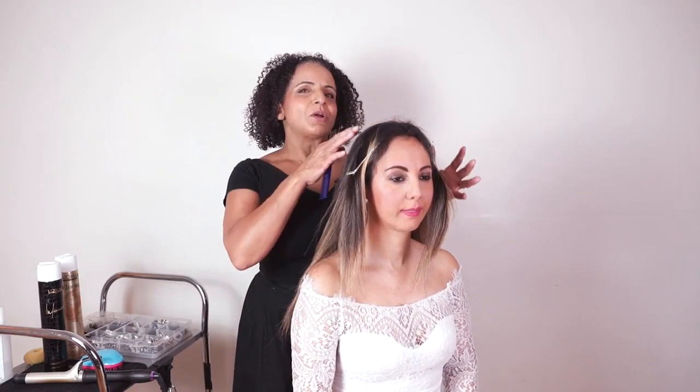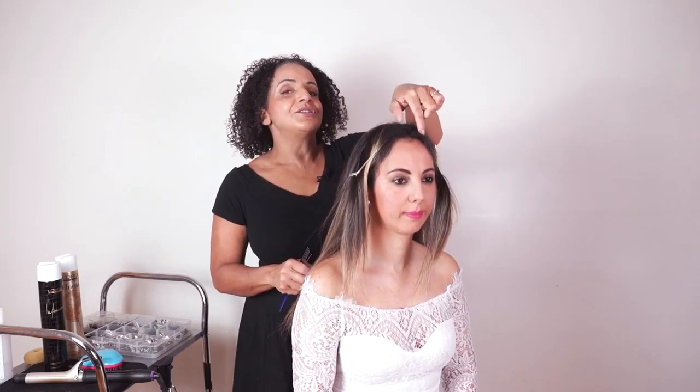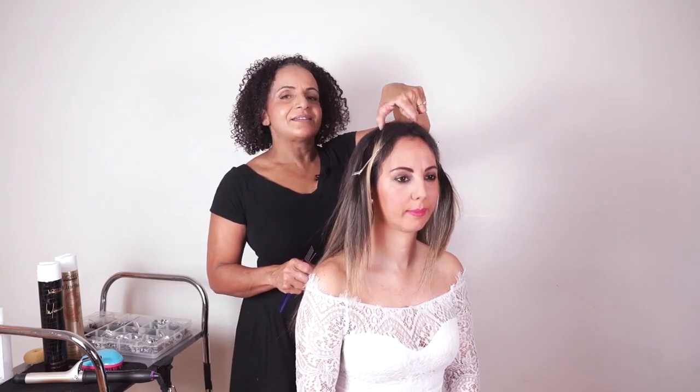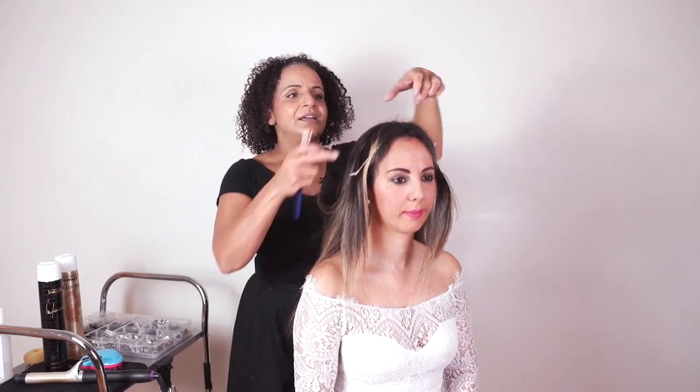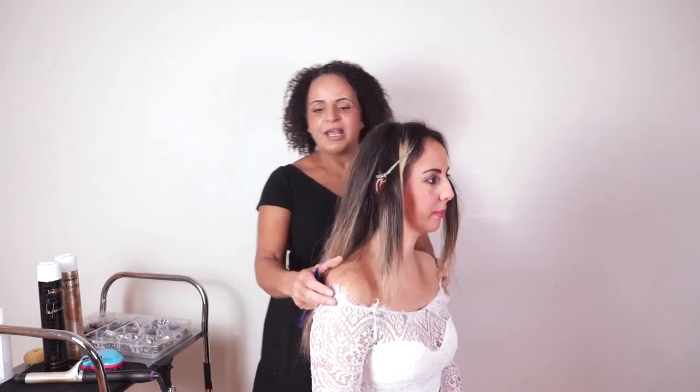If you were doing this as a trial run and you weren't quite sure where your client wanted her parting, or if she wasn't quite sure, then you'd do our usual setting pattern — set the panel at the front, do two side sections, and then work on the crown and the back.